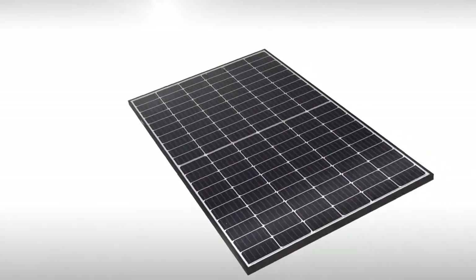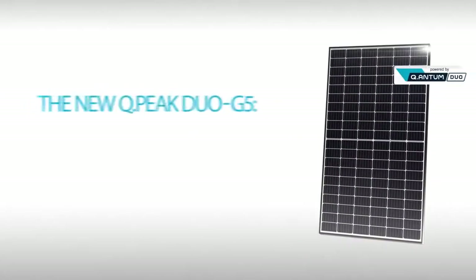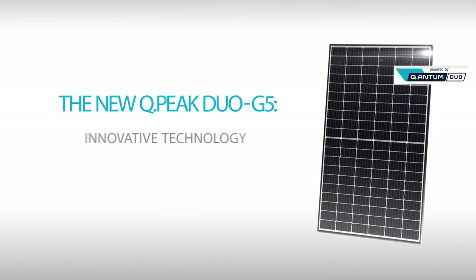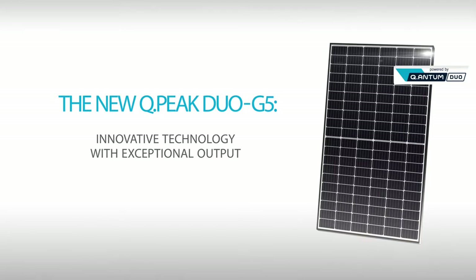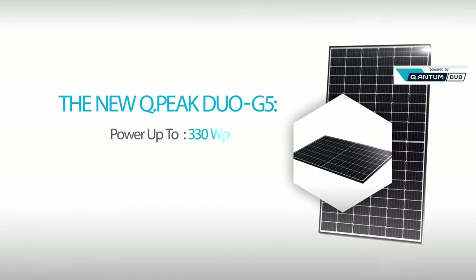Creating the extraordinary, powered by the optimal combination of technologies — the new QPeak Duo G5. The QPeak Duo G5 was able to achieve remarkable improvement in output by combining the following three technologies.